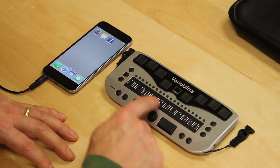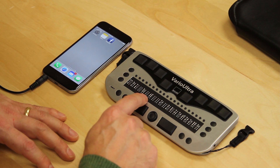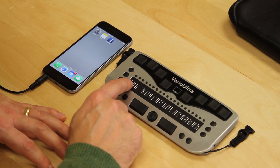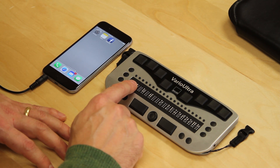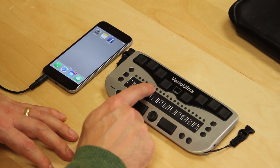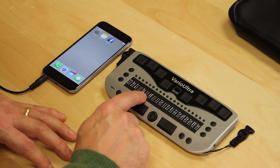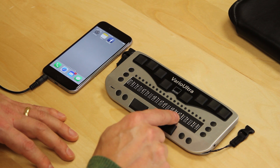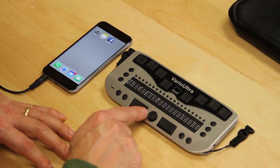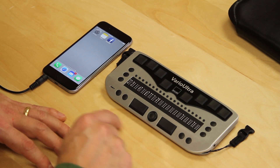I go into the Bluetooth submenu and what I see here is a check box — the letters CHK at the very beginning indicate this is a check box. The check box is empty; I just see two brackets. To turn on Bluetooth, I can either press the cursor routing button above the empty check box, which will cause Bluetooth to be switched on, and the Braille display gives me a message confirming that. The other option is to press the NaviStick button and go to the right.